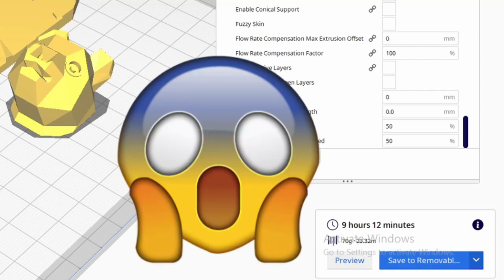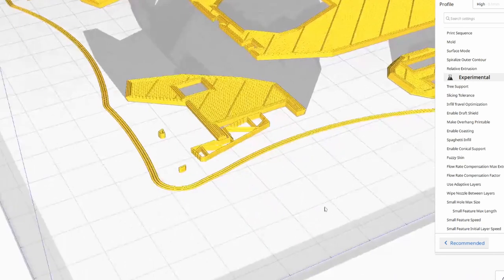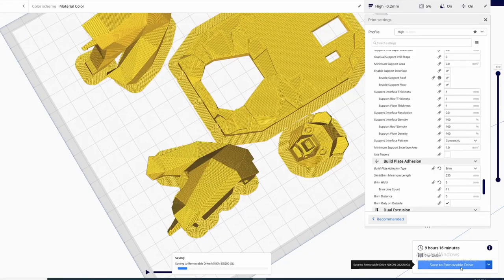Nine hours and 12 minutes. I do notice that some of these supports are very thin and there is a risk they fail if there is no brim, so I will change the skirt to a brim.